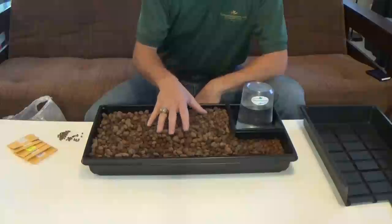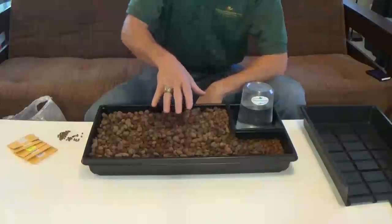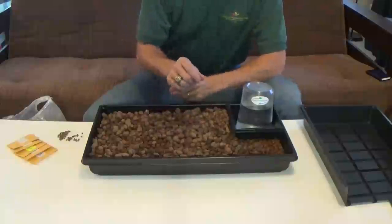This is what I call the broadcast method. If you're wanting to start a lot of seeds and you don't need a net pot — if you're going to be transplanting them directly into more pebbles or into a soil garden — then this might be a better method. The only problem with this one is that there is a chance you could damage the plants when you take them out, but we'll talk about that in just a second.